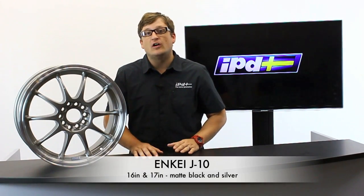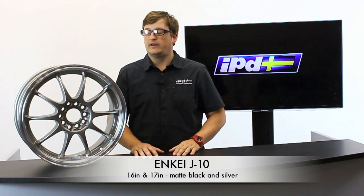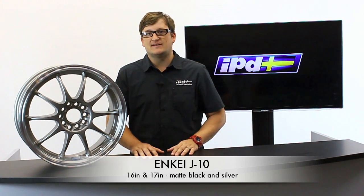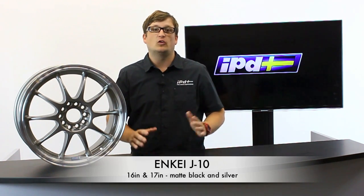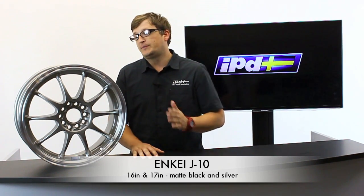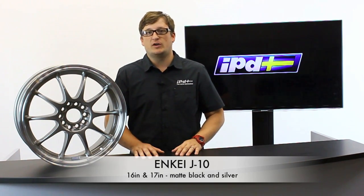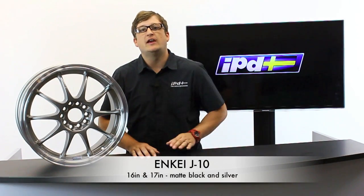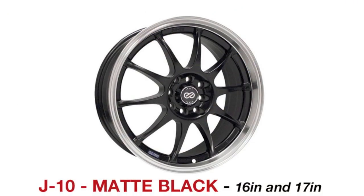This wheel in front of me is called the Inkey J10. It's got a more classic motorsports look to it. This wheel is available in 16 and 17 inch, perfect for the customer that doesn't want to go as big as an 18 or larger wheel on their Volvo. Especially if you're looking for a winter wheel, it'll definitely help dress up the car even during those winter months. The Inkey J10 is available in silver and also comes in matte black.